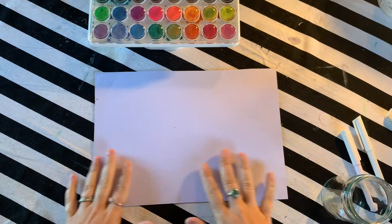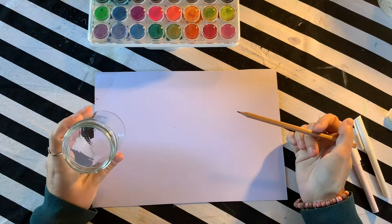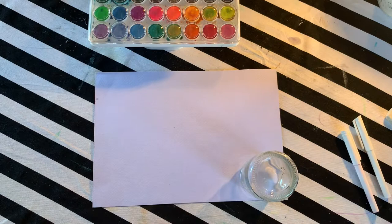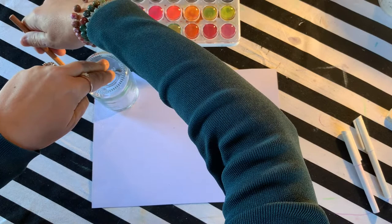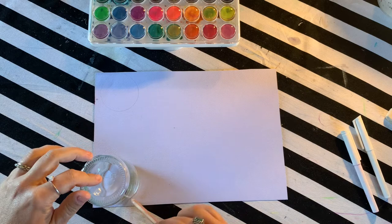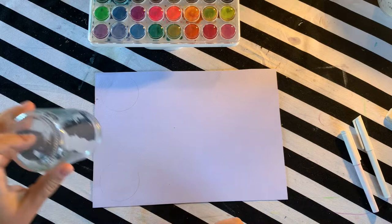Before we do any work with our watercolors we need to set up our page with some circles. Depending on the size of your paper and the size of your jar will determine how many circles you'll fit. I'm going to make three across and four down, making twelve altogether. I'm going to very lightly trace around this jar — this is a tricky skill. We want to draw lightly so our pencil marks won't show through.